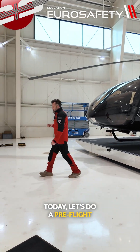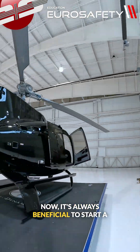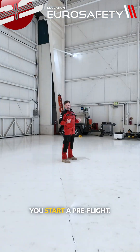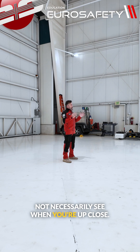Today, let's do a pre-flight on an EC-130T2. It's always beneficial to start a little bit far back from the helicopter when you start a pre-flight. That way you can see things that you may not necessarily see when you're up close.